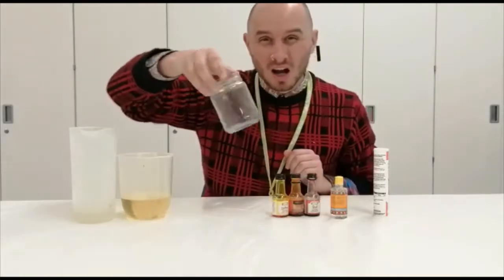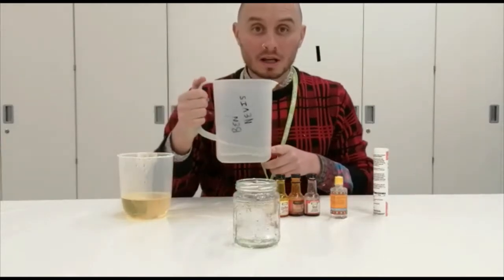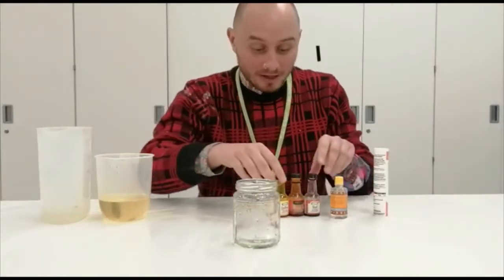We need a jar or something clear that you can see through. You need a little bit of warm water, not too much. You need oil — quite a lot of oil, but any oil will do — and some food colouring.